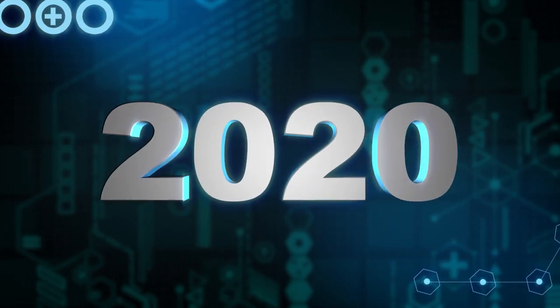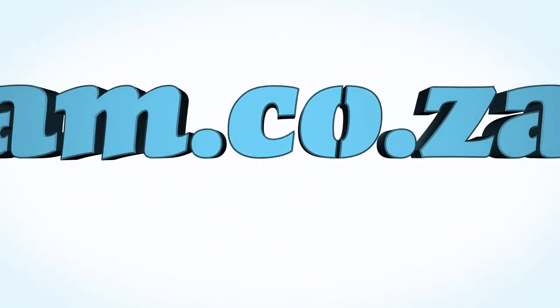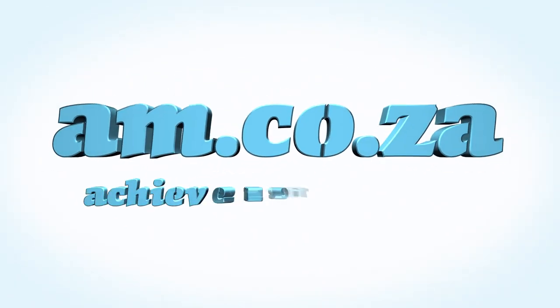In 2020, we celebrate eight years in business, heading toward infinity and beyond. am.co.za — achievement matters.